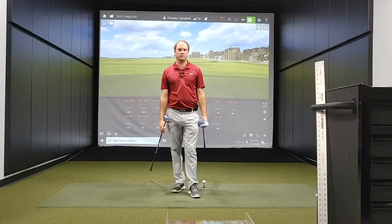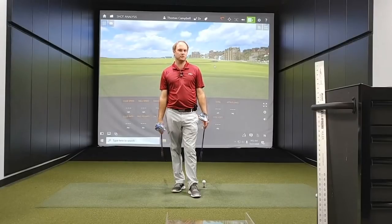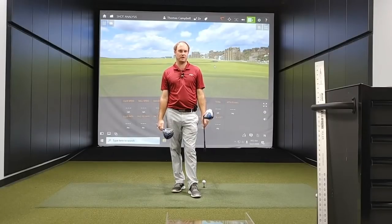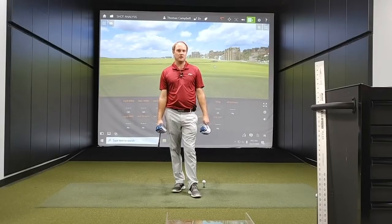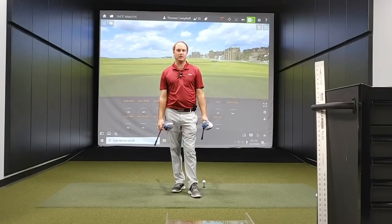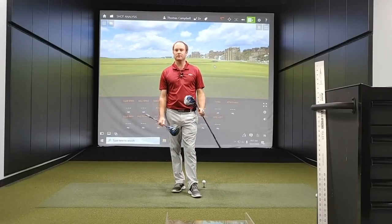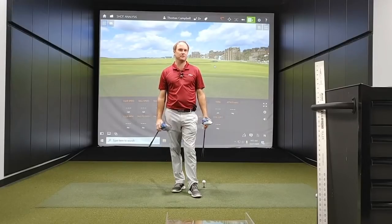Hey golfers, it's Thomas Campbell, master club fitter at Second Swing. Today I have a new test. I am going to test a 48-inch driver golf shaft versus a 45-inch shaft and see what happens. I do expect that I will pick up a little bit more club speed and maybe a little more distance, but I may hit it a little bit further offline, so it's going to be very interesting to test the comparison.